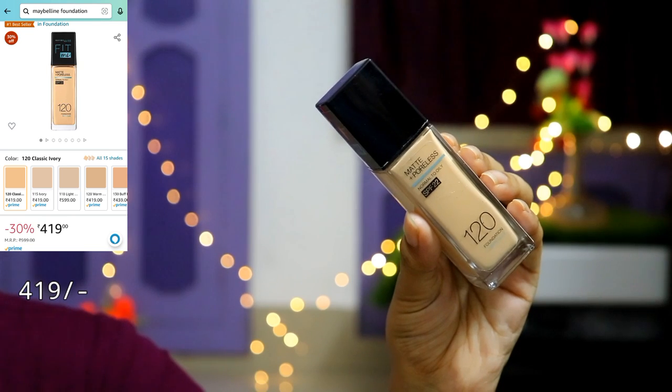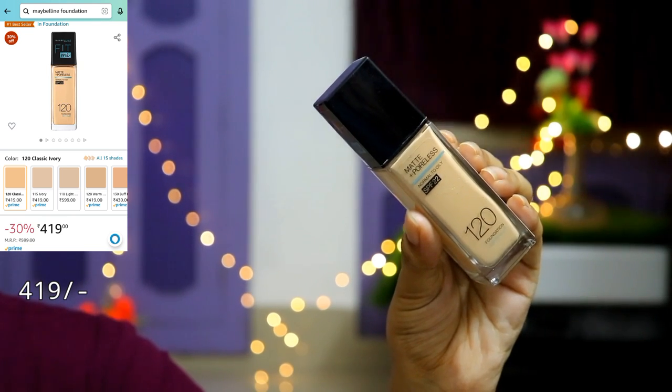Next I have used Maybelline Fit Me Foundation. My shade is 120. I will use only one pump and apply it only on the pigmented areas — not all over the face — because I need an even skin tone look, not a heavy makeup look.